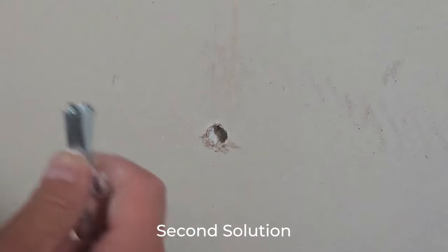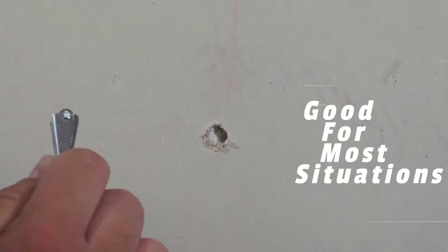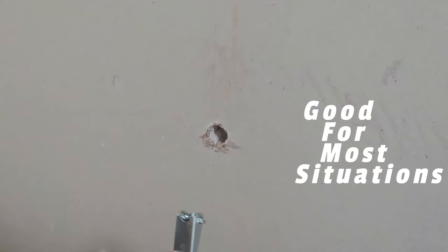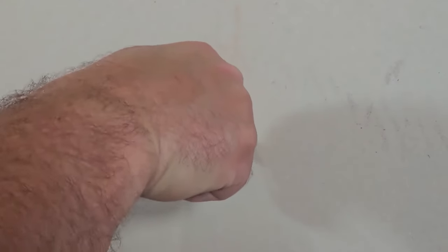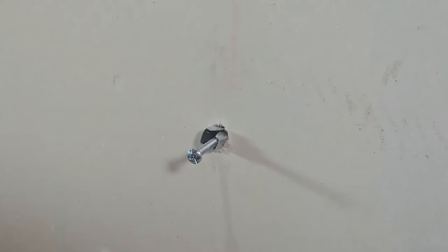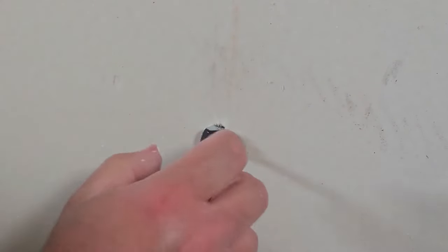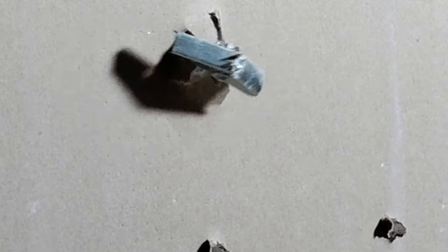The next solution is going to be your toggle bolt, and this will work in pretty much any situation. I don't think this is the best solution unless it's a heavier product you're hanging on the wall or it's a larger hole. You just push this back in here — you will need to have whatever you're hanging already on this.